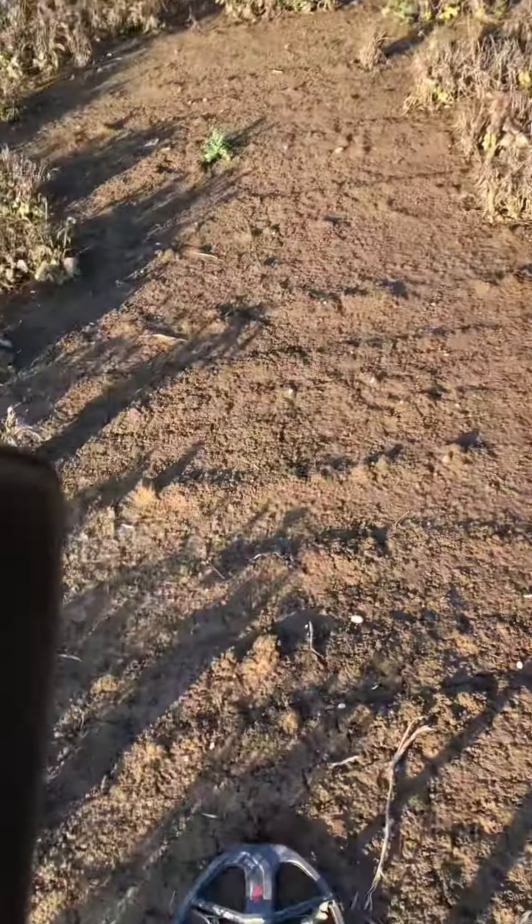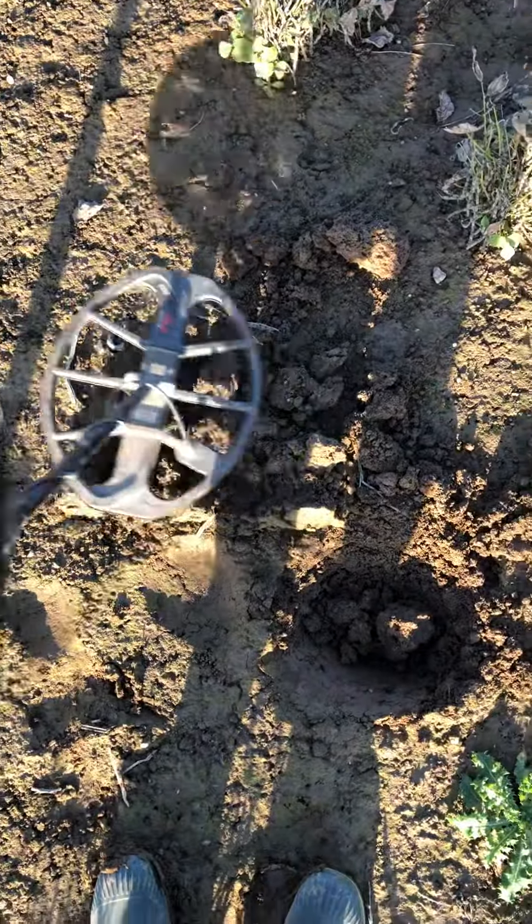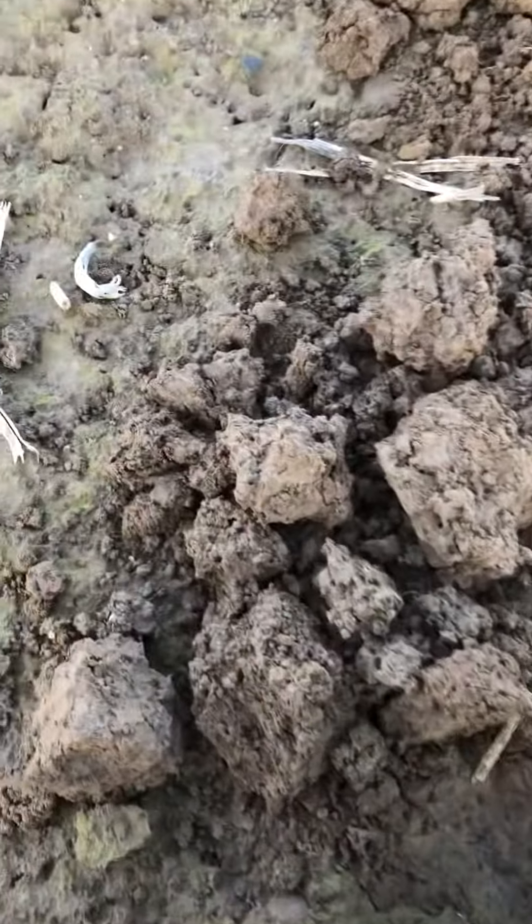I'm working with the Equinox on the bean field. Now I have the first nice signal — 17 on the Equinox. Let's see what it is.